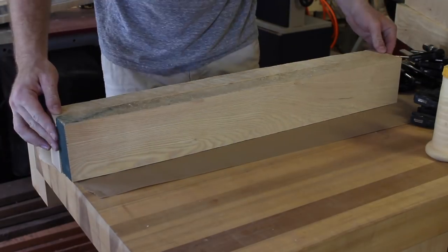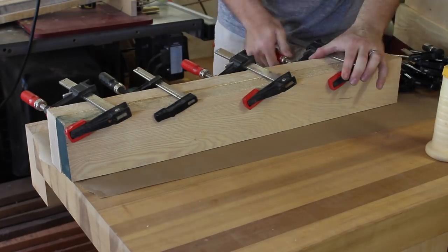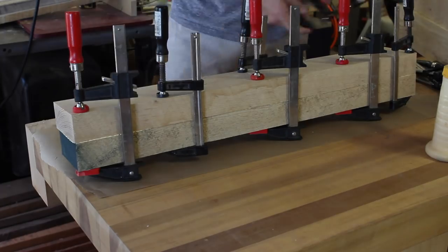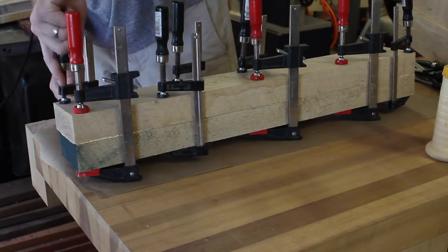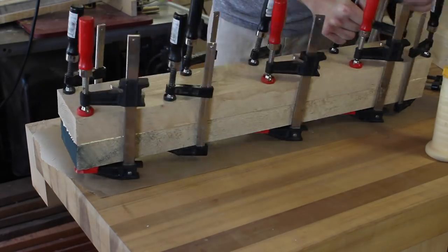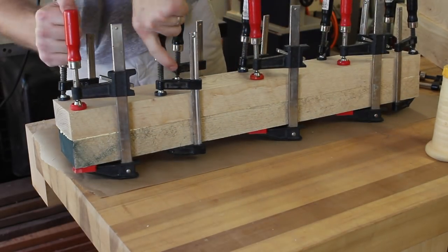I didn't bother jointing any of the edges because I would have to rejoint it after the glue dried anyway. For a glue up like this that ranges from 20 to 35 inches long I like to use about 10 clamps — five on the bottom and five on top. This is also a good opportunity to hide any knots or imperfections; just put them on the inside of the face and you should be good to go.